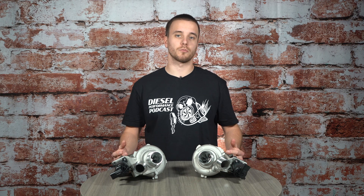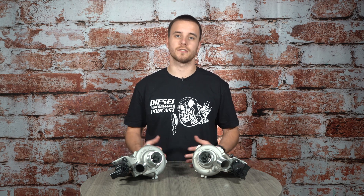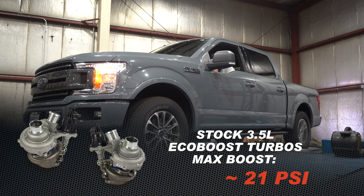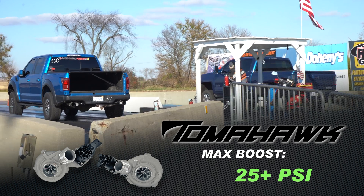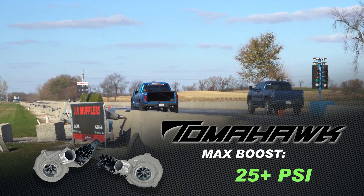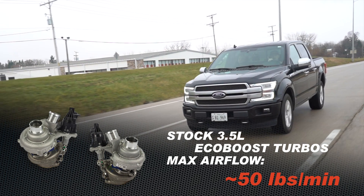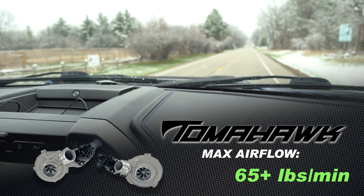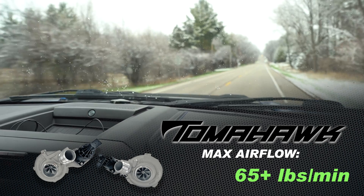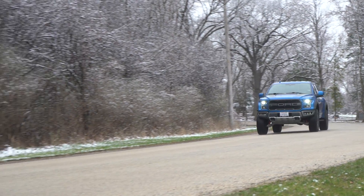With these turbochargers built with performance in mind, a lot of people are going to wonder what does my stock turbocharger make versus yours. With your factory 3.5 liter EcoBoost twin turbo setup you're going to see roughly about a max boost of 21 psi. With these Tomahawk turbochargers we're going to see roughly about 25 plus psi. The factory turbochargers can only support about 50 pounds per minute of airflow, whereas with the Tomahawk twin turbo setup we're going to be able to flow 65 plus pounds per minute — more air, more performance, and better efficiency.